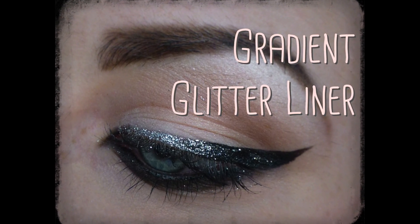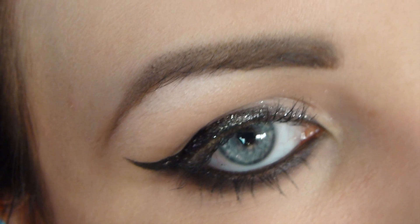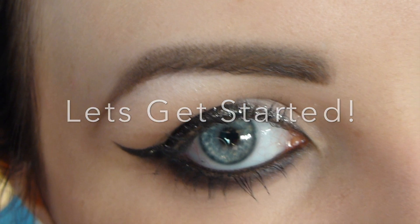Hi guys! Please excuse my croaky voice today — I have a cold which is really annoying. But today I'm sharing with you just a simple gradient liner look using silver glitter and normal eyeliner.